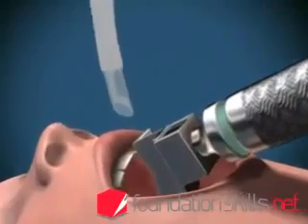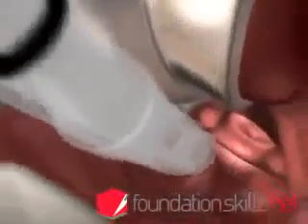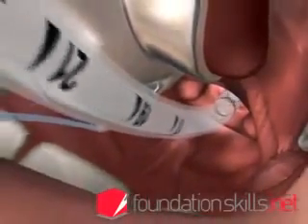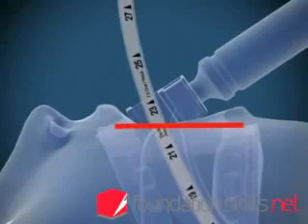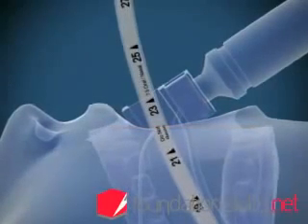With the right hand, insert the endotracheal tube from the right-hand side of the mouth directly between the cords and into the trachea until the cuff passes through the cords. The markings on the tube at the incisors will show between 21 and 24 centimetres in the average-sized adult when the tube is in position.